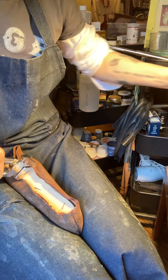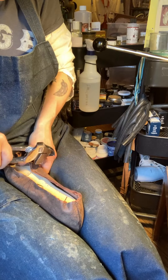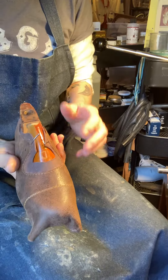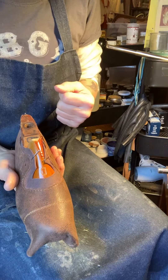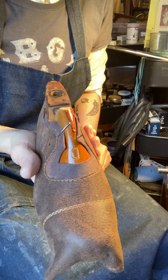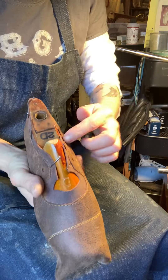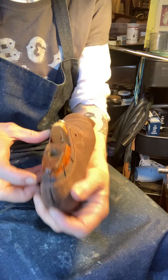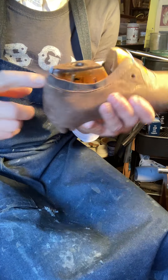Now, what you guys missed: usually if you have a zipper, laces, buttons, or whatever, you want to close it during the lasting process. I decided to put some nails in to keep it right in the spot. Make sure when you do that, both top lines are at the same spot. Also put a little nail back here because it's exactly the right height I wanted.